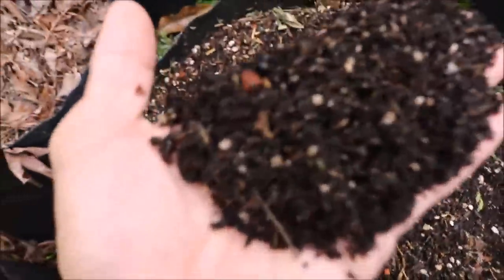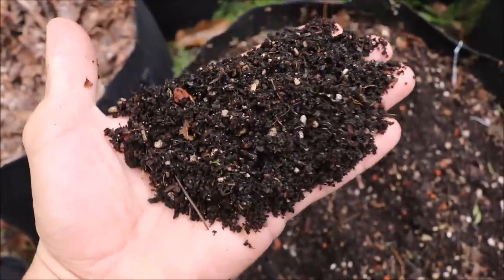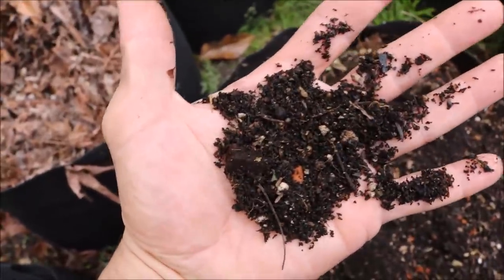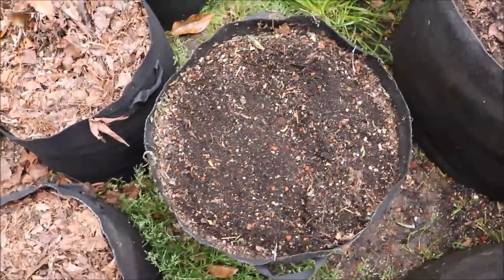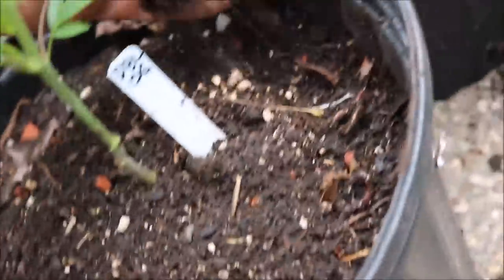All this is worm castings. You can see some other particles but the little fine black pieces are all worm castings — that's what's going to go into the new pots. We're just going to take a handful of this stuff and put it right on top. Actually we're gonna do two handfuls.